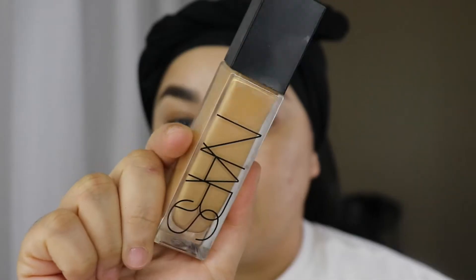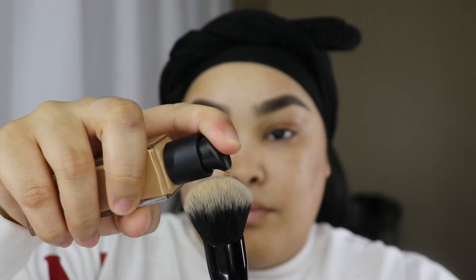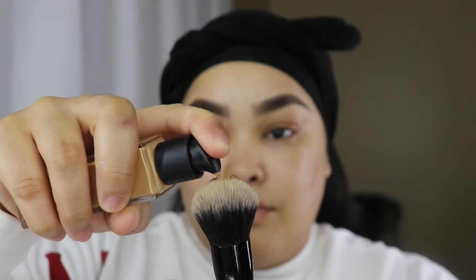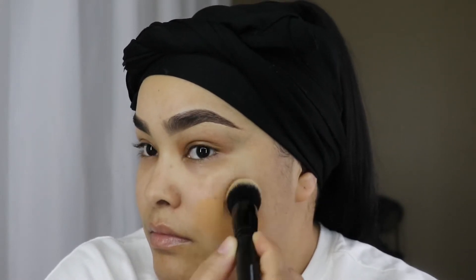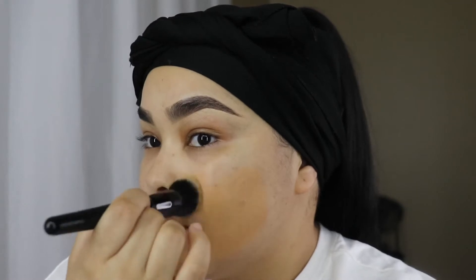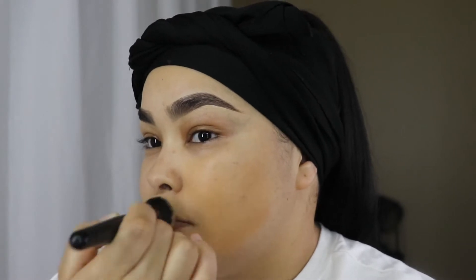Then I'm going in with my foundation — my base makeup. It's my NARS Natural Radiant Longwear Foundation. I love this foundation, it is my favorite to date. I don't even need a full pump — I'm not even pushing the nozzle all the way down. I'm going to use this brush to buff it into my skin, apply most of the product where I need it most, and then blend that out everywhere on my face.